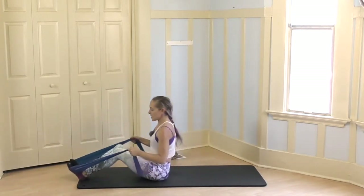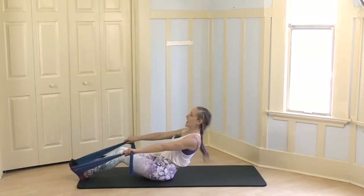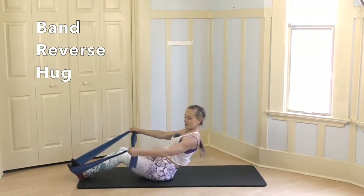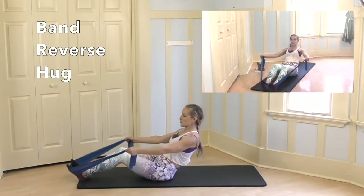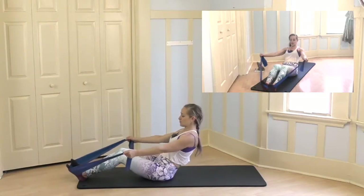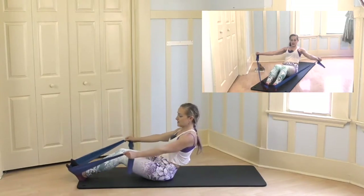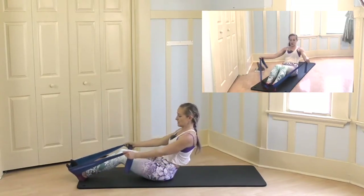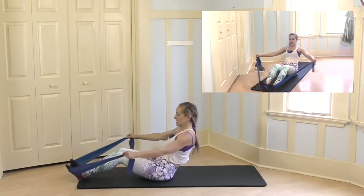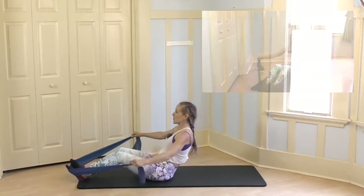Bend your knees, come all the way up, round and arch a few times and then roll back. Pull your abs in. Now open wide for your reverse hugs — elbows are slightly bent, shoulder blades are pinching together and reach. 4, and 3, 2, 1 — hold it out, pulse out, out, out, out, and 4, 3, 2, 1.